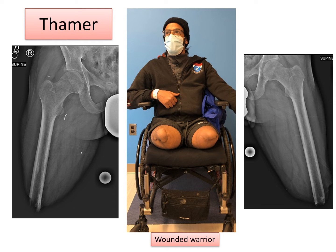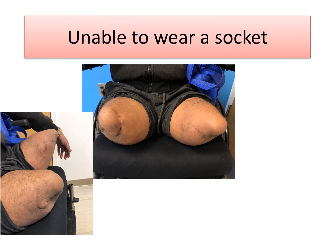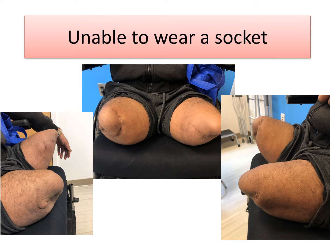Thamer was a wounded warrior. He unfortunately lost both of his legs and was not doing well. He was unable to wear socket prosthetics and was really limited to using a wheelchair. The reason he was not able to wear sockets had to do with the fact that he's a bilateral amputee, plus the shape and length of his residual limbs.